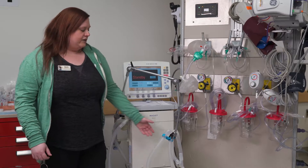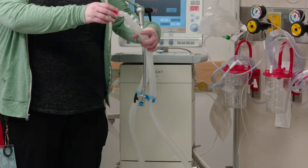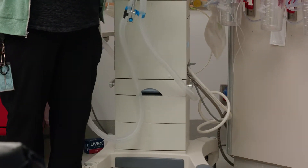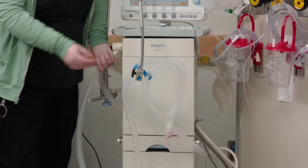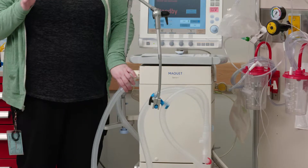Next, look at your ventilator tubing and make sure it's still attached to your patient — it shouldn't be off center or anything like that. Follow the tubing all the way to the ventilator and make sure everything is connected with no kinks or issues.